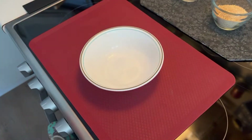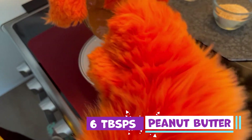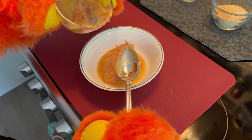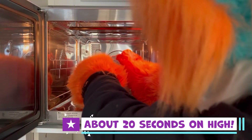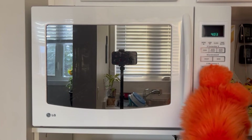Next, we're going to prep the peanut butter. Get another microwave-friendly bowl and spoon in 6 tablespoons of peanut butter, then place it in the microwave, cooking until it is melted and warm. This should take about 20 seconds. Make sure not to overcook it though — no one likes burnt peanut butter.